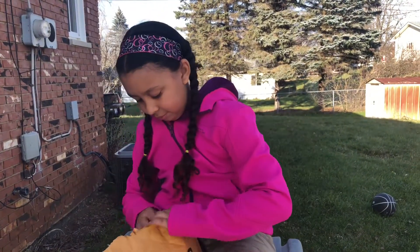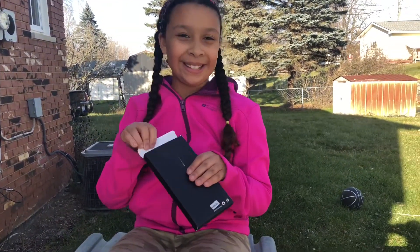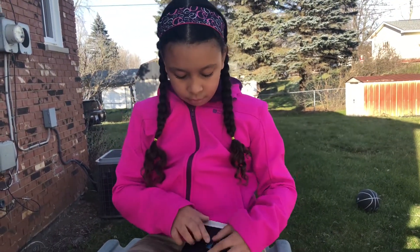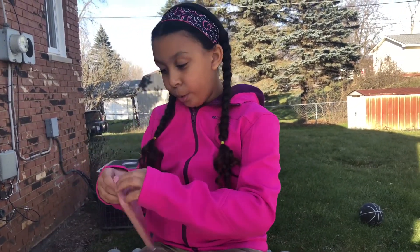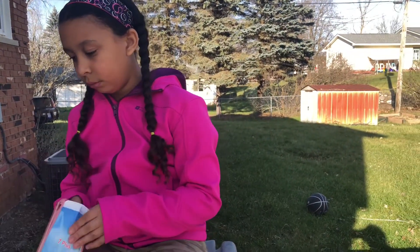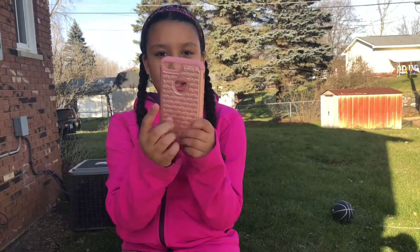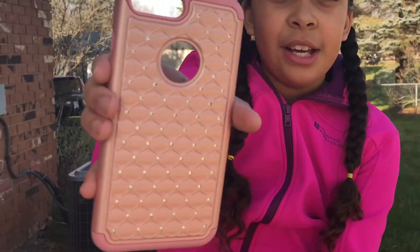It's pink and shimmery! This one has these little murky thingies — I forgot what they're called — and it has some pretty rhinestones. It's like shimmery like a pearl. It's really pretty — like pearl pink.